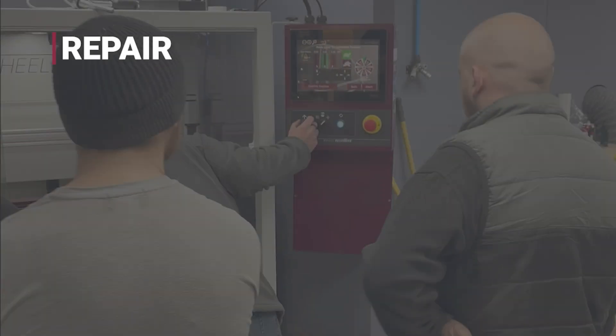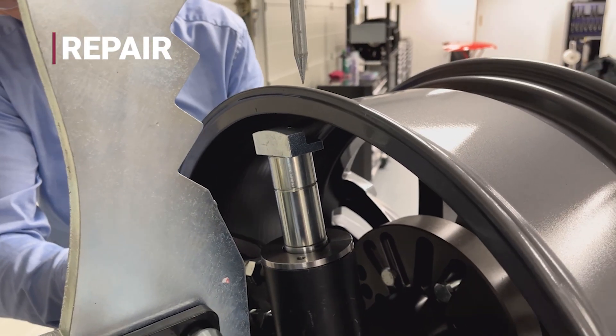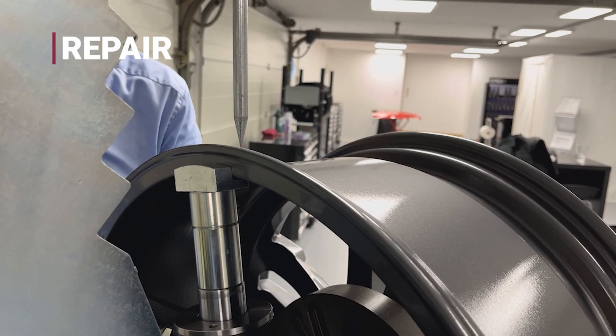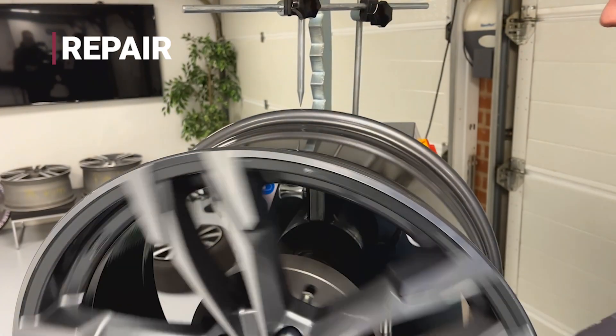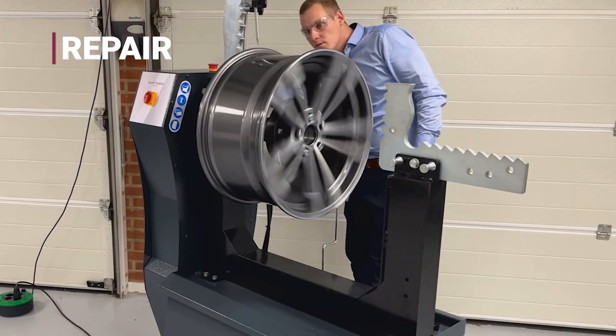Repair. With the wheel prepared, we move into repair. At this step, bent or warped wheels are corrected using the electro-hydraulic straightening machine. This powerful system safely removes flat spots and buckles, restoring the wheel's structural integrity.